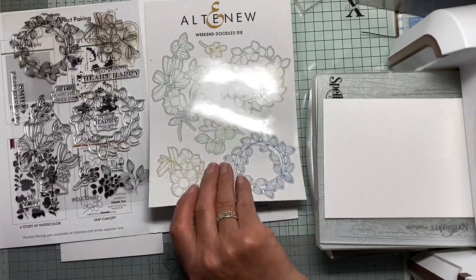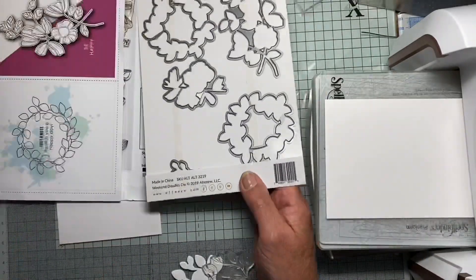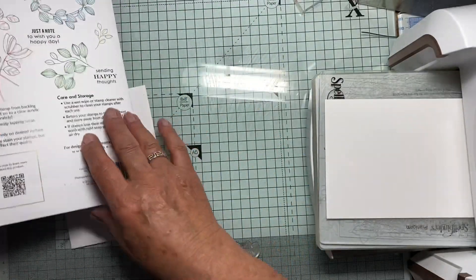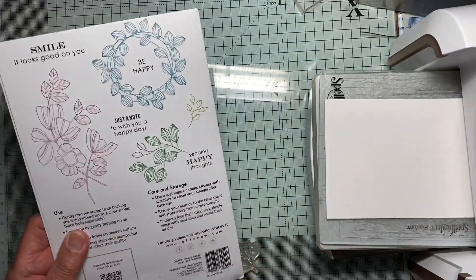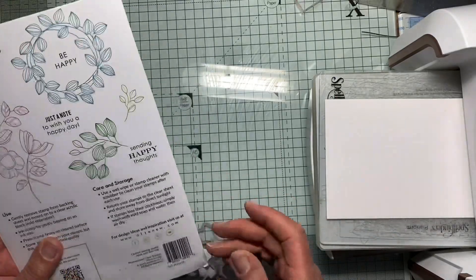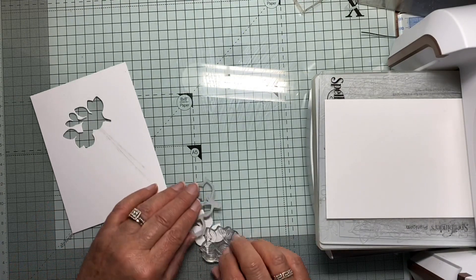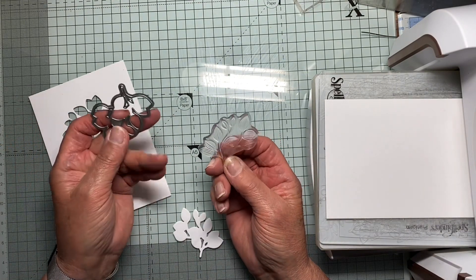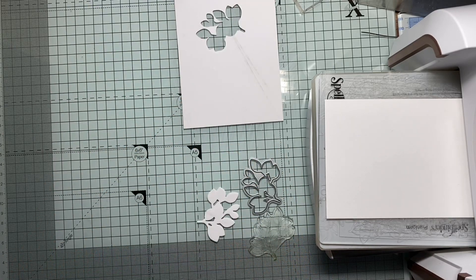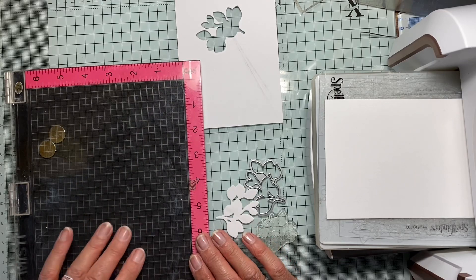So this is a Weekend Doodles die set of stamps and matching dies from Altenew, and I'm just going to use this little one — the little sprig of leaves actually. I think it's really rather sweet. So this is the stamp and this is the die. What I propose to do is take a little shortcut and use a stamping platform, and here I've got my MISTI.